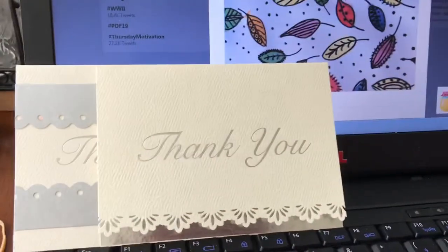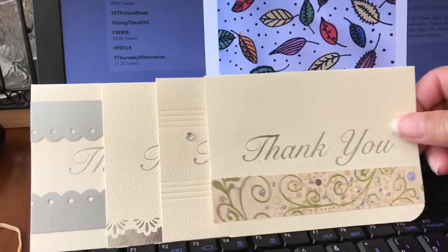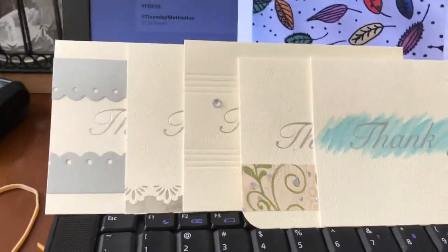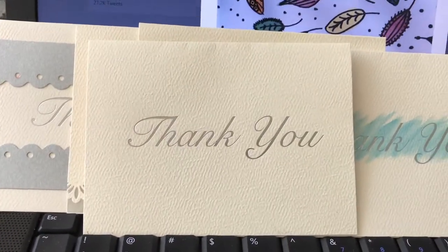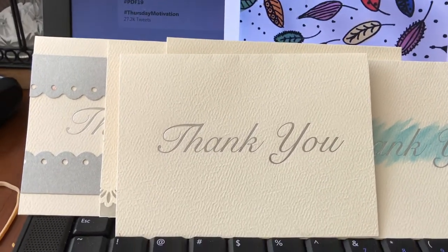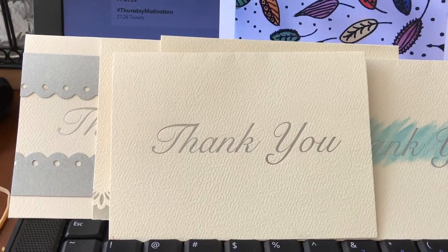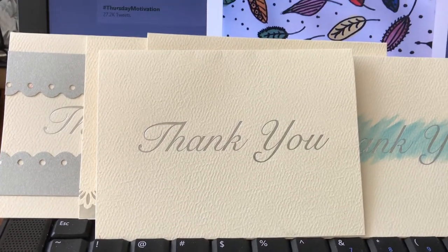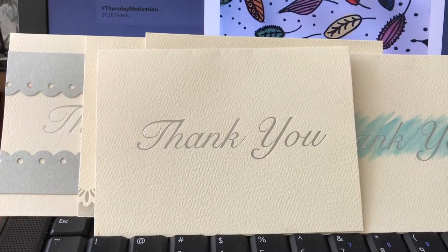So here you've got a couple of ideas. The next time you go to the store on a budget and need to send thank-you cards, go to Michael's and think outside the box — take the plain ones and turn them into something beautiful. I have another video coming up showing another thank-you card and how I embellished that, so stay tuned. Thank you for watching and I'll see you in a little bit.